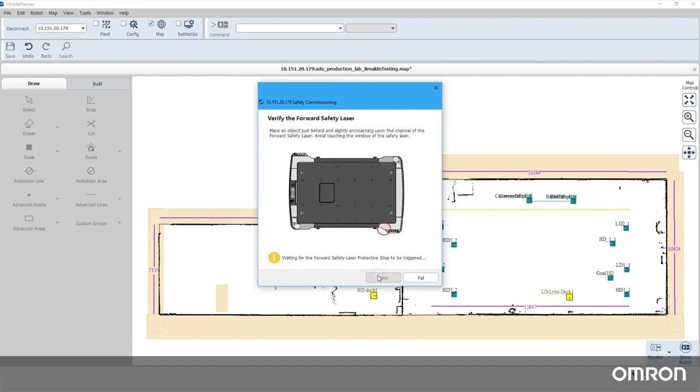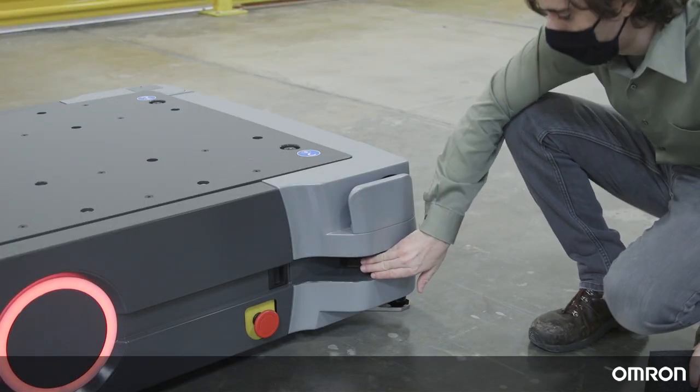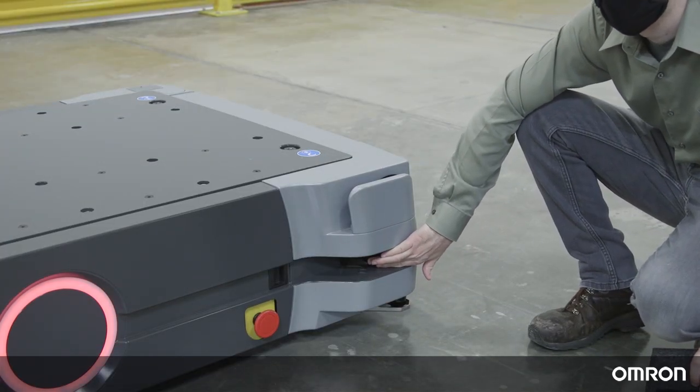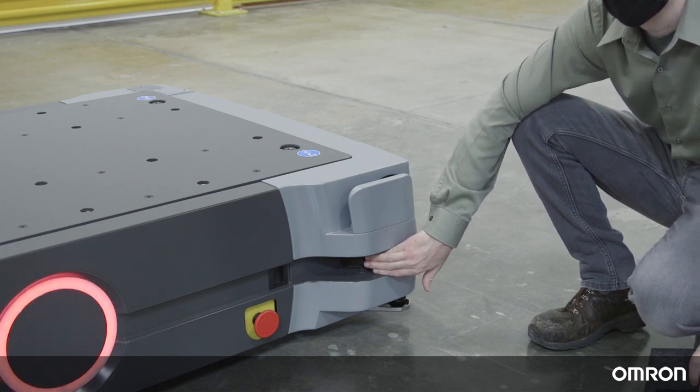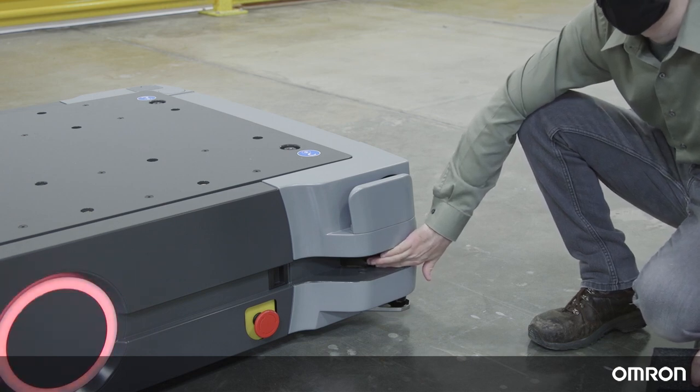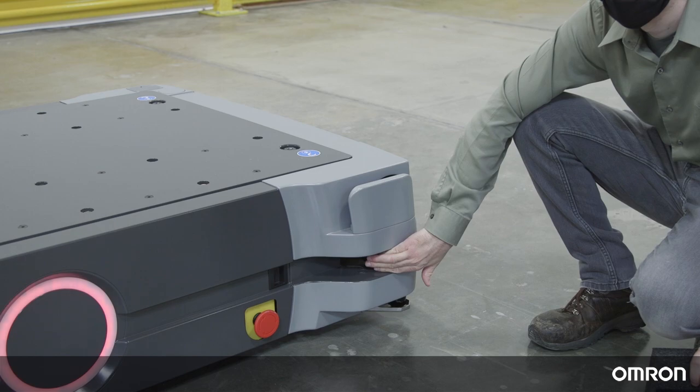For the front laser test, place your hand or a small object in the gap where the front laser is. Your hand or the object should be close to the safety lasers to commission, but don't touch the laser, because it will smudge and possibly cause false positives. Repeat this for the rear laser.